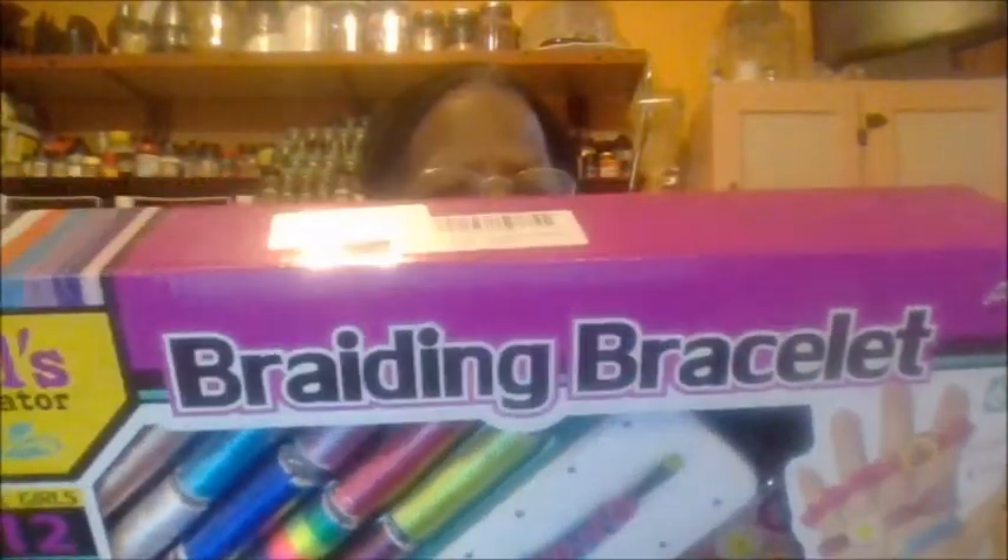I got this — it's the Girls Creator braiding bracelet kit. It makes up to 12 bracelets with unlimited possibilities. It includes everything you need: a braiding moon, closures, 12 fashion labels, 12 patent stickers, and an instruction design. I got all these things for my girls — this will keep them busy for the summer.